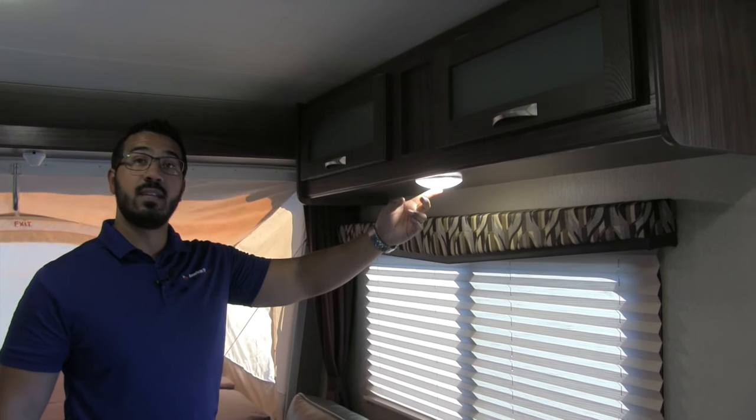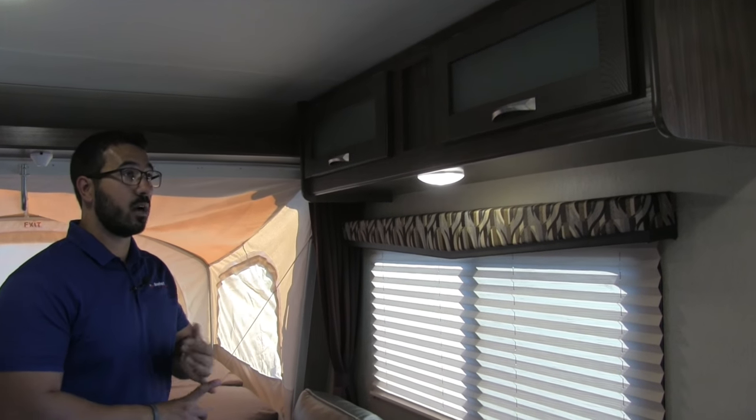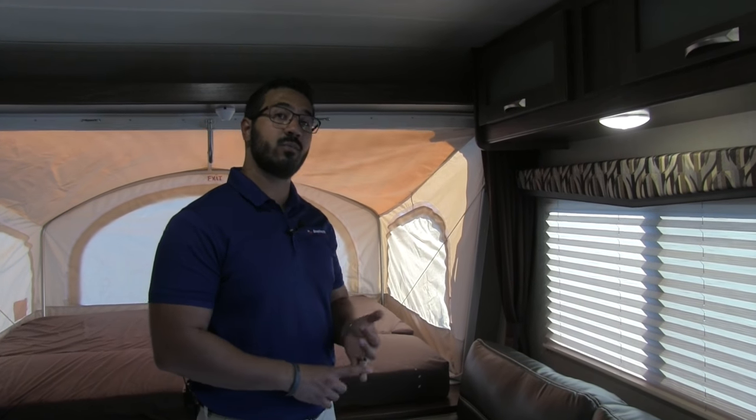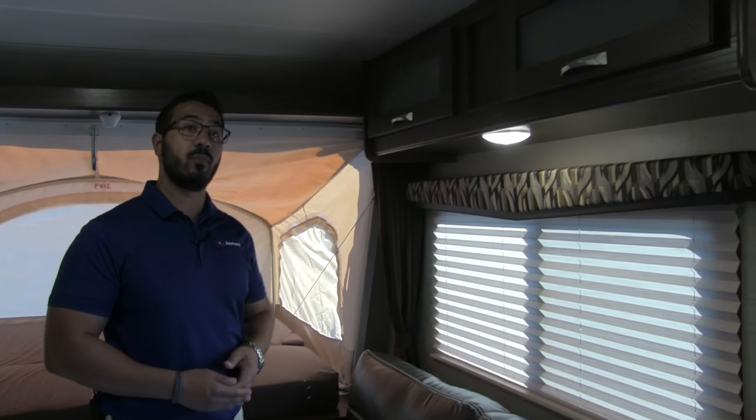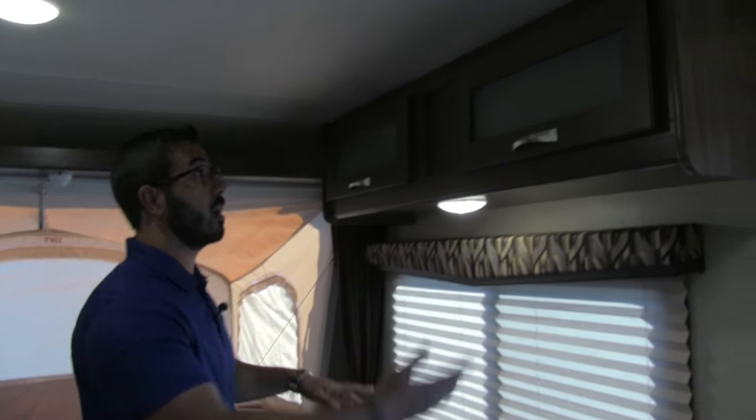Right up top here you'll see a window which lets in a lot of natural light, along with the granite interior LED lights. These are nice for a couple of reasons: they are bright, they don't put out near the heat of standard incandescent bulbs, and they use a fraction of the power. So if you're out somewhere without shore power and running off the batteries, you'll truly appreciate the LED lights.